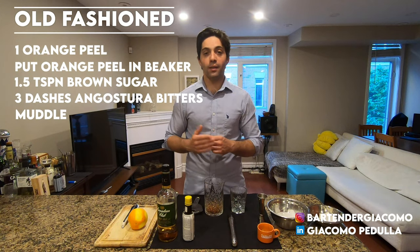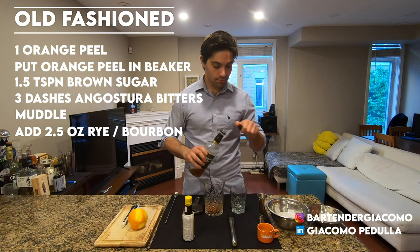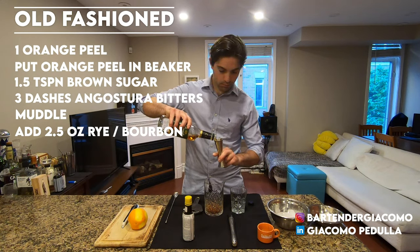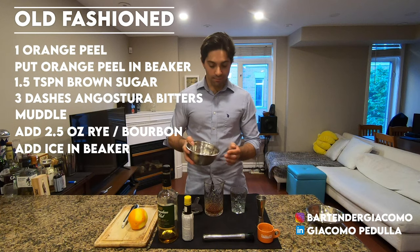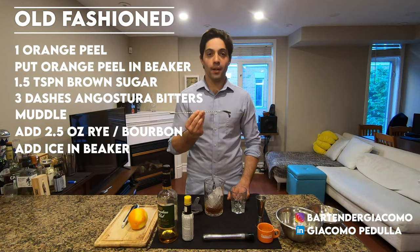After you've muddled, add 2.5 ounces of rye or bourbon. At this point, add some ice into your beaker. Take your bar spoon and start to stir.